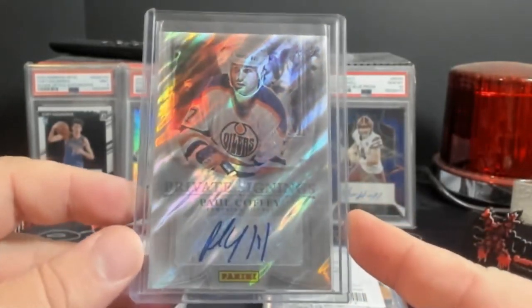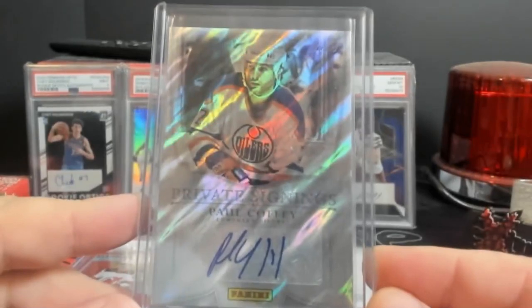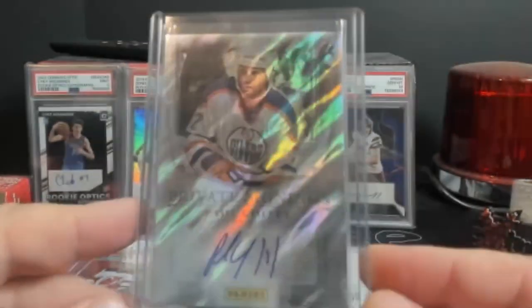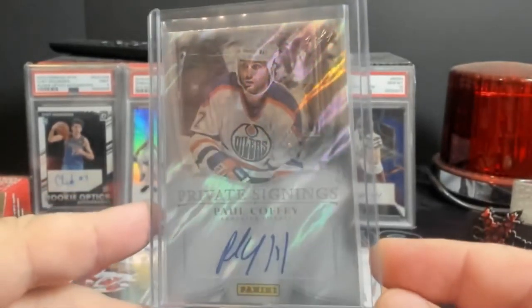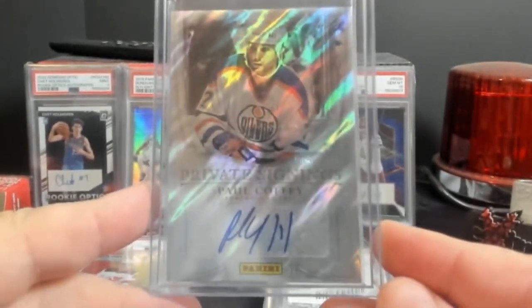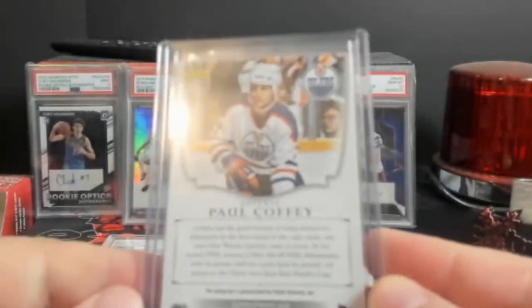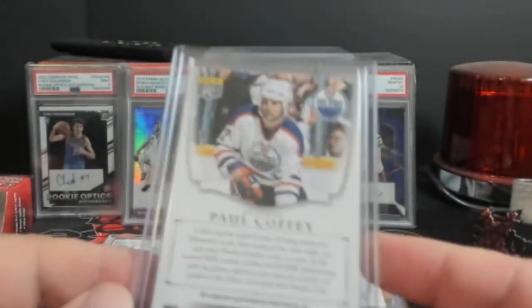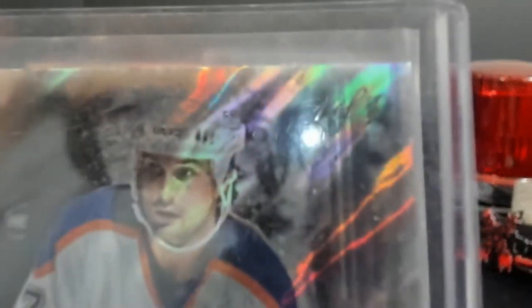Up next — this is a 1-of-1. Panini did hockey at one time. Private signings — Paul Coffey. A lot of you guys will remember Paul Coffey; towards the later part of his career he played for the Pittsburgh Penguins in their first back-to-back Stanley Cup championships with good old Mario and Jagr. Pretty cool piece. I was going to show you guys where the 1-of-1 stamp is — it's right up here.